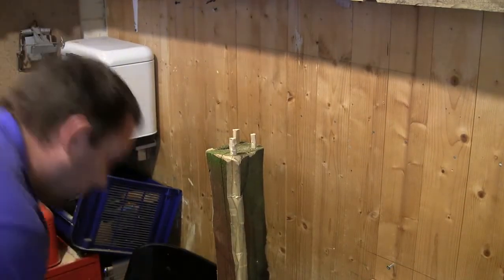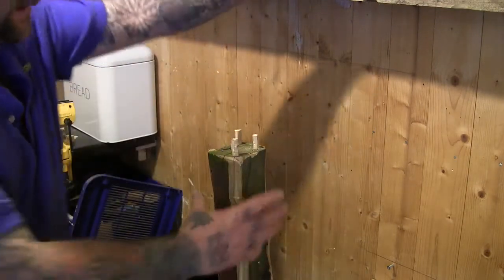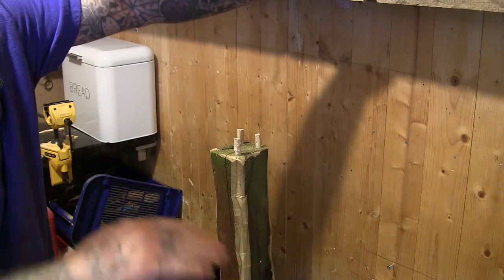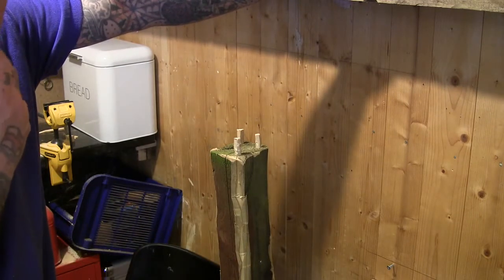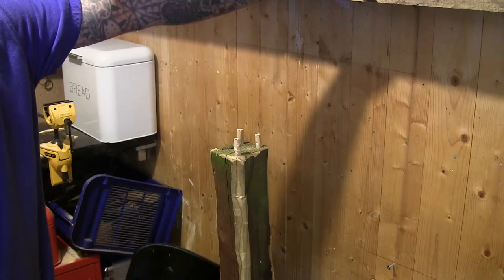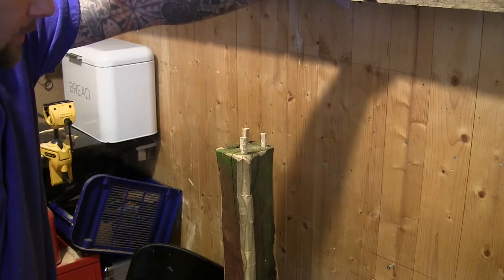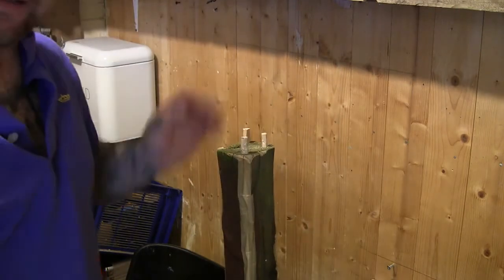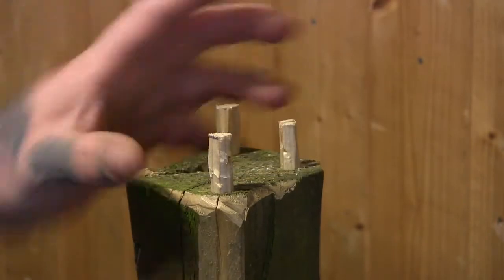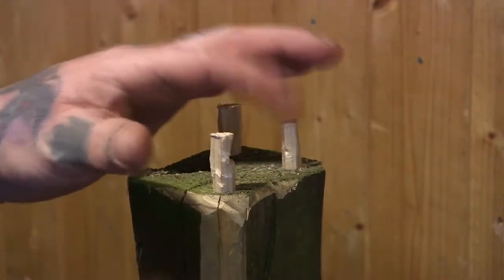I'll show you a pole trap, a bird trap, that I've made. This is a fence post, but you could use a tree where you've cut the top off. Depending on how high you want it or whatever you're catching, you do it to whatever height. You just cut the post off flat, but you will need to hammer in three sticks — using an awl or a drill bit. They need to be in a rough triangle shape.